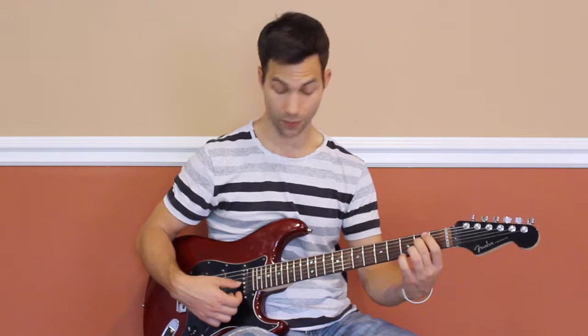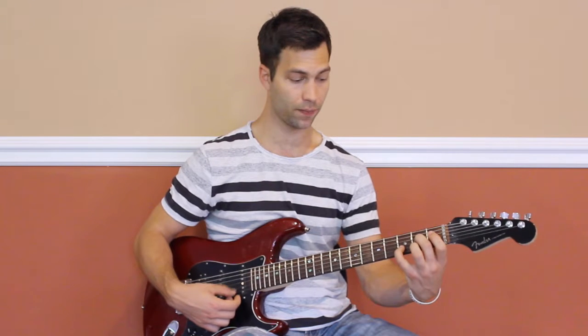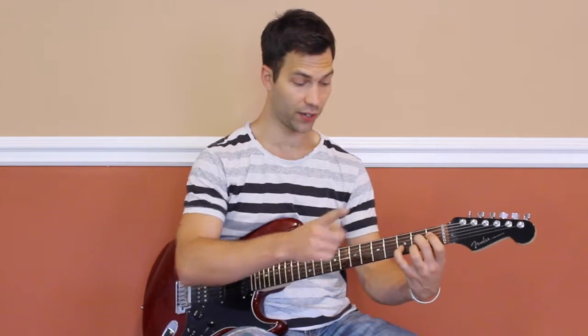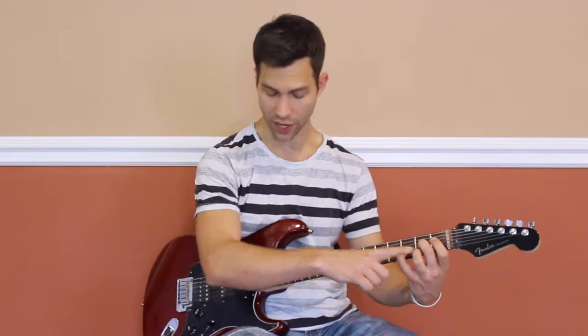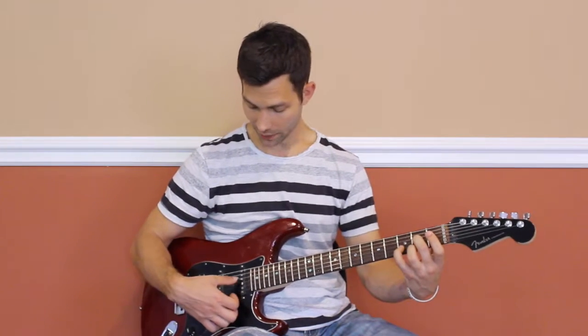So: second finger on the second fret of the third string, then pinky on the third fret of the second string, then the third finger on the second fret of the first string, and open D. And there we've got it.